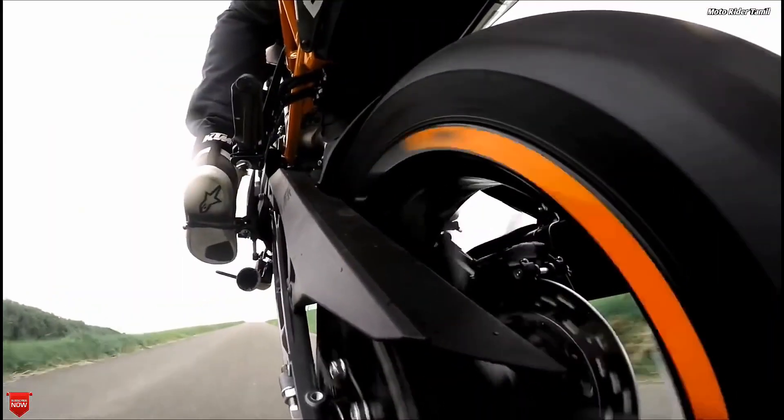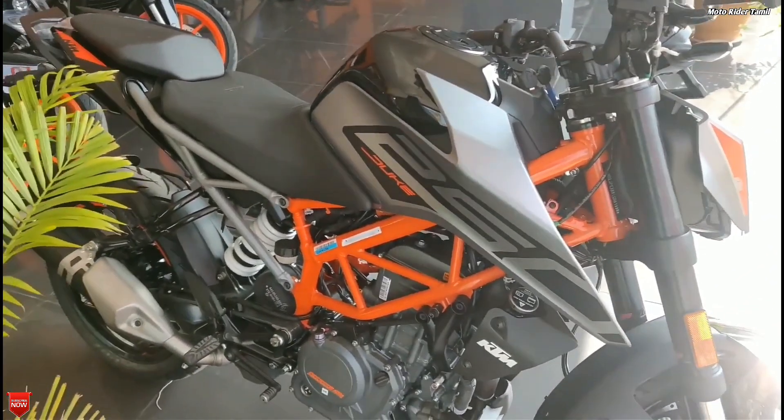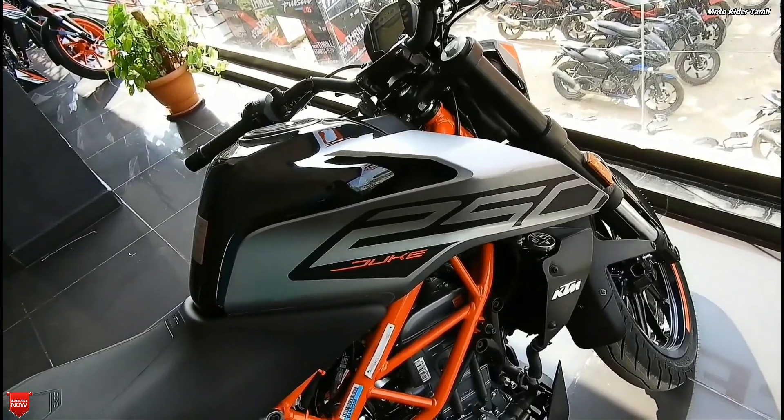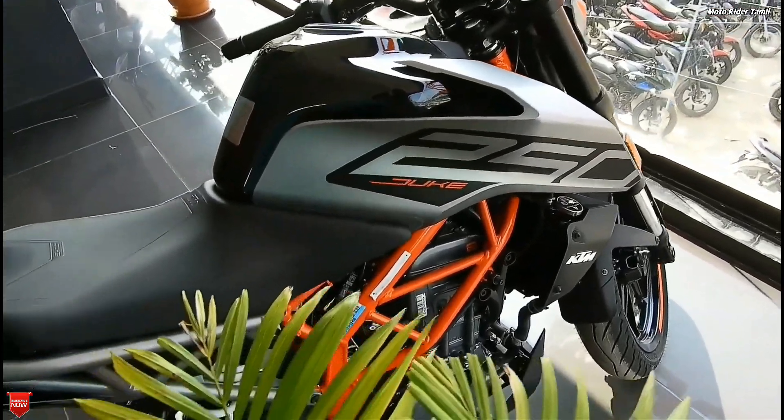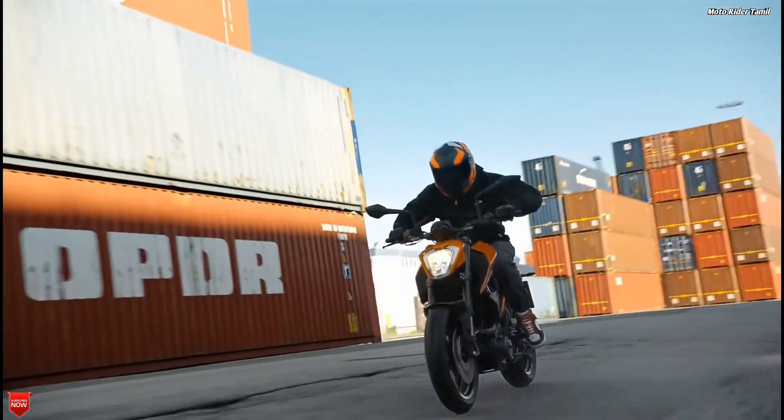Friends, if you want to know the new color scheme, we will share that with you. We have a few more videos coming — we will share this video with your friends too. So this is the best BS6 bike overview for now. Thanks for watching, friends.